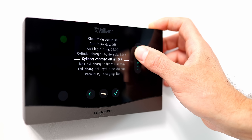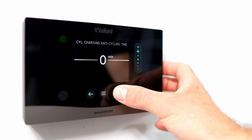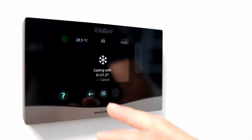The last setting to look at is anticycle time. We don't want the heat pump to be prevented from starting on hot water at all, so we need to set the anticycle time on the hot water cycle to zero — no anticycle time whatsoever.